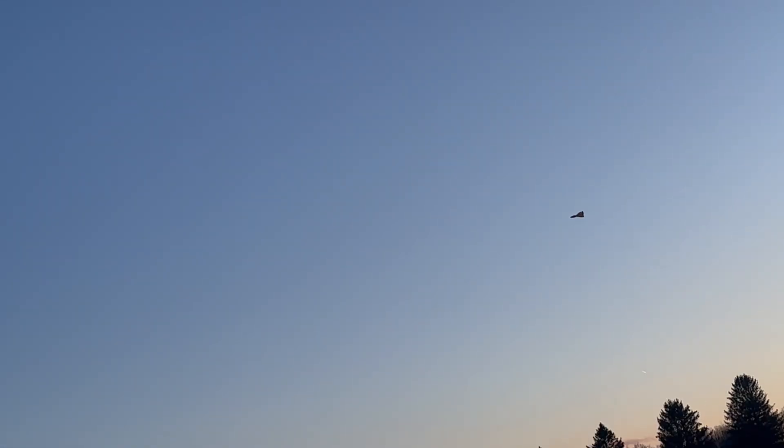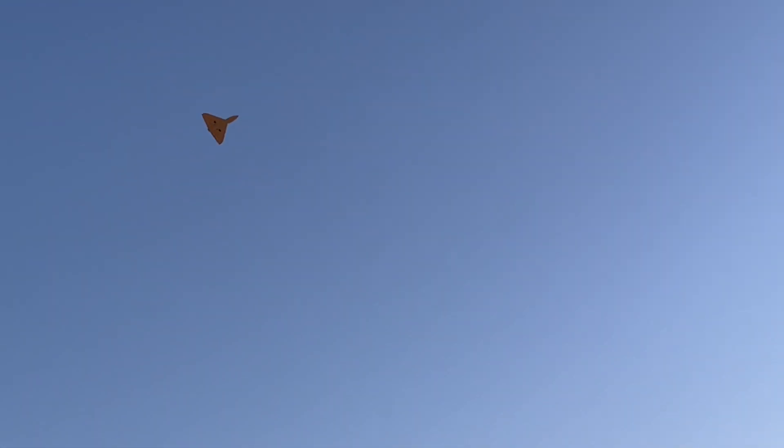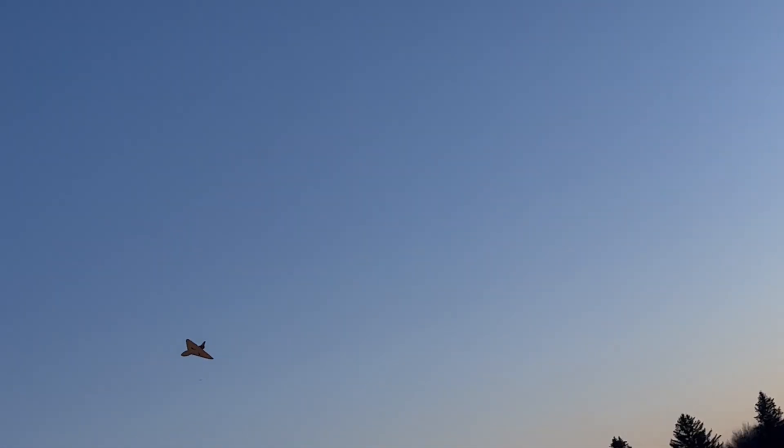I'm just going to fly this thing like normal right now. I'm at 50% throttle — cruising, cruising, cruising. Nice stable flight. It wants to self-level itself — it just wants to track straight, wants to be level, wants to pitch in the right direction when you want it to.